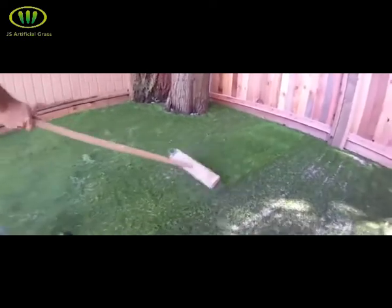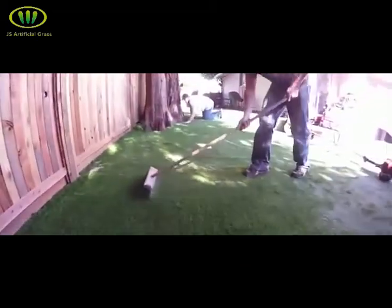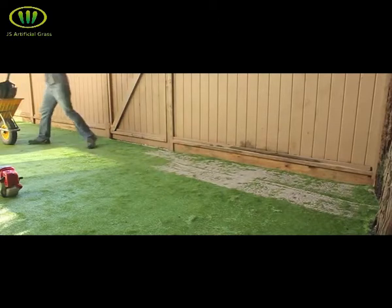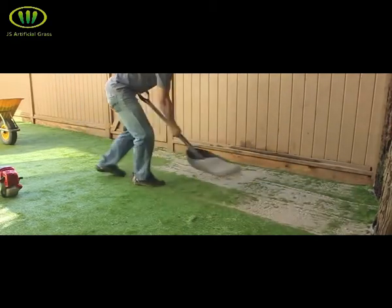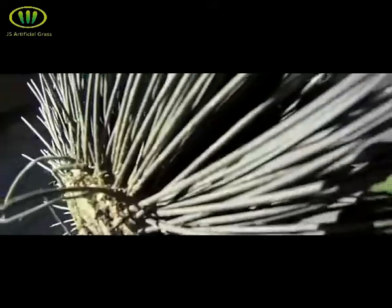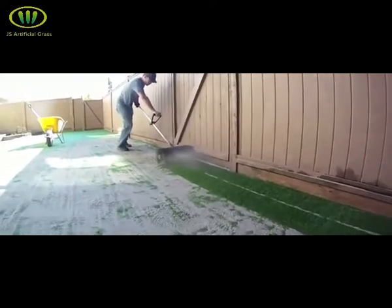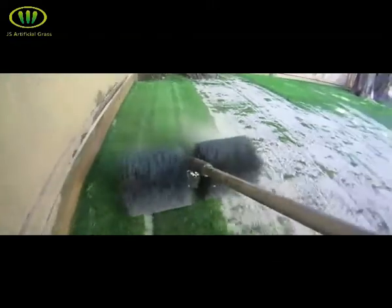Once the sand is brushed in, the fibers should stand upright and it should appear to look like natural grass. If you have access to a power broom for your installation, there is no need to brush the fibers up before you spread your sand. Power broom or not, you still want to keep a consistent two and a half pounds of sand per square foot of turf. With the power broom, start at the edge of your yard where the fibers are facing away from the fence. Push the power broom firmly into the turf, pull the throttle, and walk backwards steadily in a straight line while the power broom stands the fibers up. Work slowly and make sure you overlap all of your lines. The power broom stands the fibers up and allows the sand to drop evenly into the thatch of the turf.